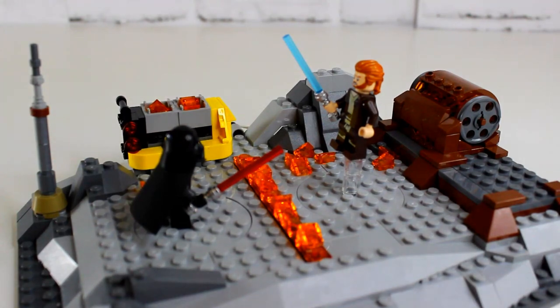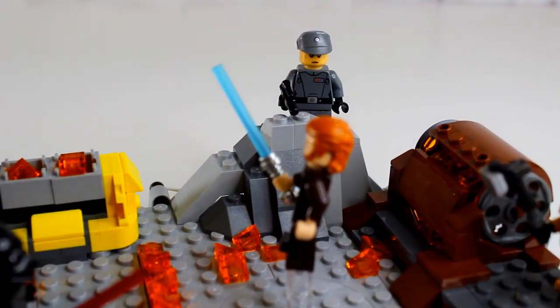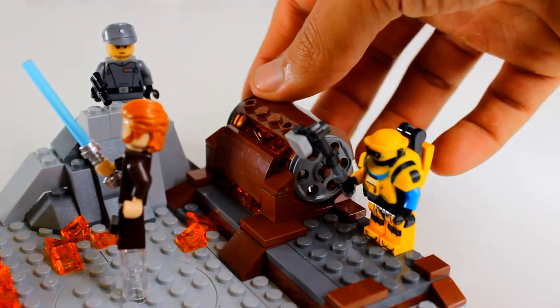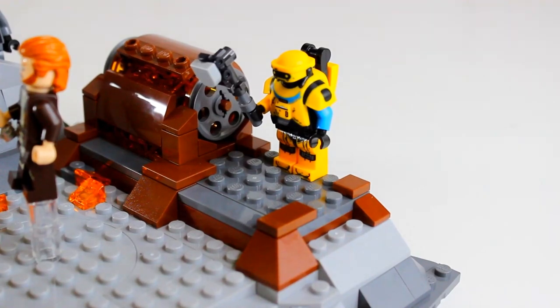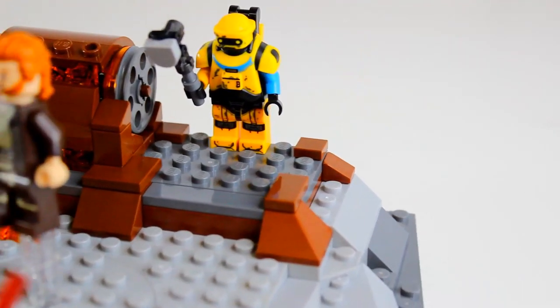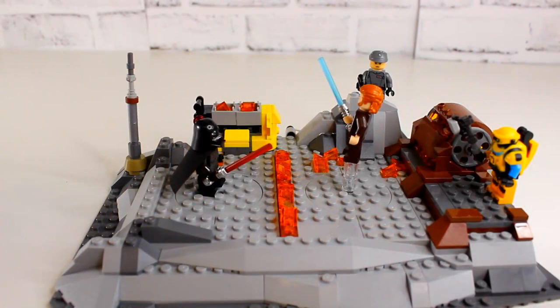Without the minifigs, this set is just a gray pancake and unappealing on the shelf. In the back corner we have Tala overlooking the battle scene on her little rock — in the show she's further away, but LEGO does a good job referencing that. There's also some fire barrel machinery as a nice detail, and NED-B is placed here too, even though he technically wasn't in this specific scene. It's good that he's included since he died in the prior scene and won't be remade.